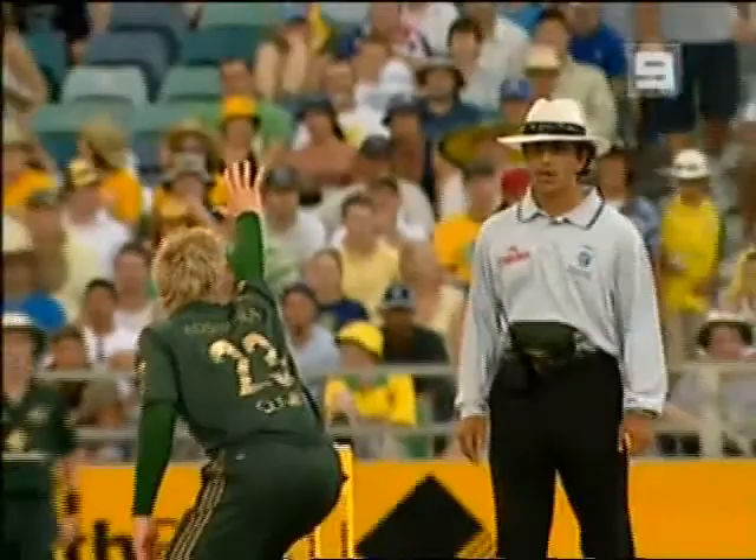A real shame for New Zealand because he played well. Three for 142. Craig McMillan taking guard at three for 142, and Lou Vincents is gone.